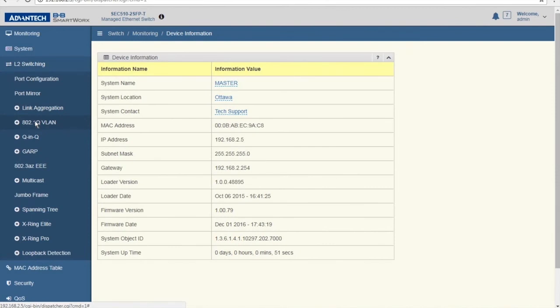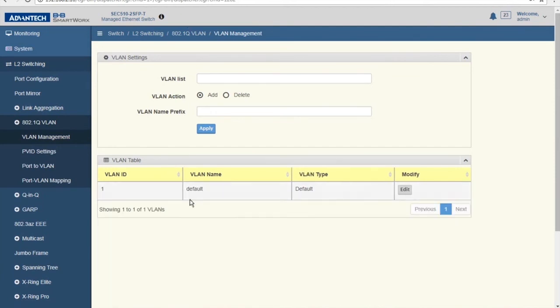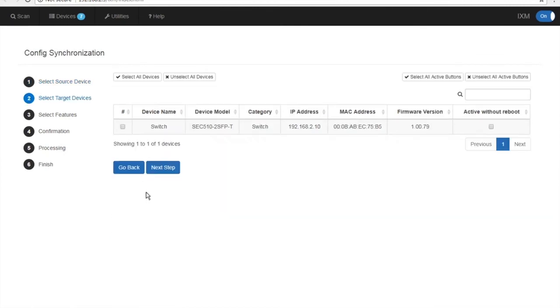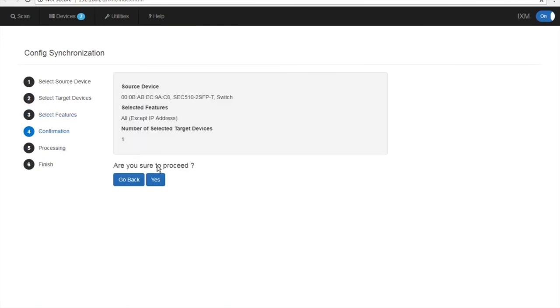We're going to go into our master switch and notice that we have some VLANs built. We're going to come to the first switch where there are no VLANs built, then come back to our IXM and go into Config Synchronization. We're going to pick the master switch's config with the VLANs and pass that to 2.10, one of our target devices. Click Next Step, and we're going to change everything except the IP address. Click Next, verify your information, and the config should sync.